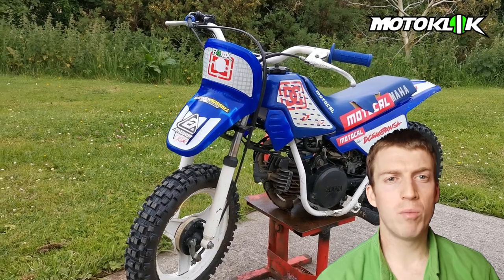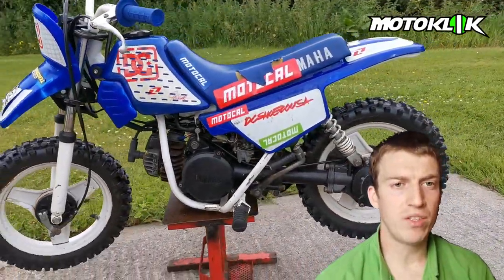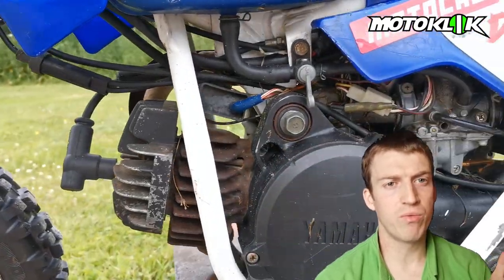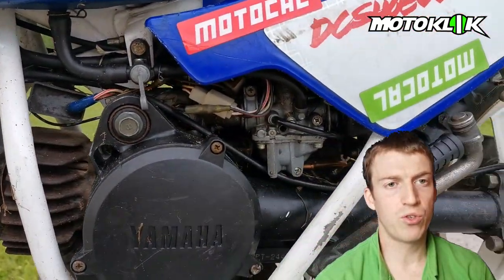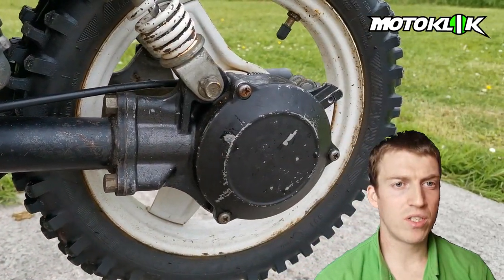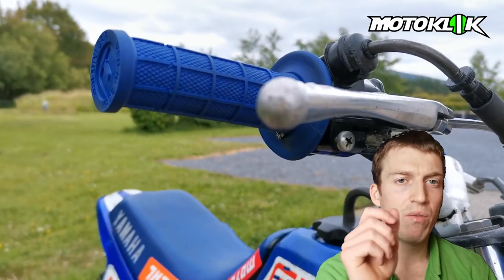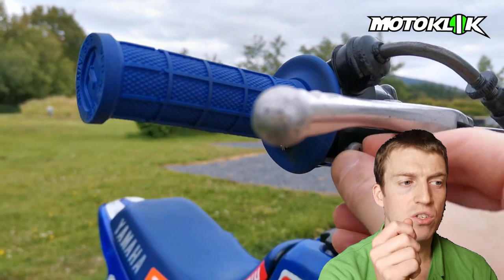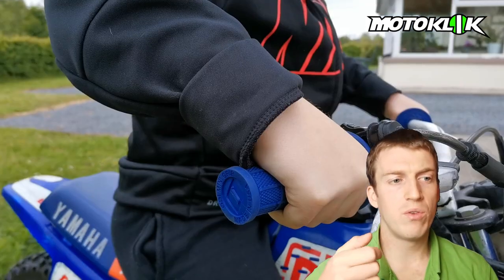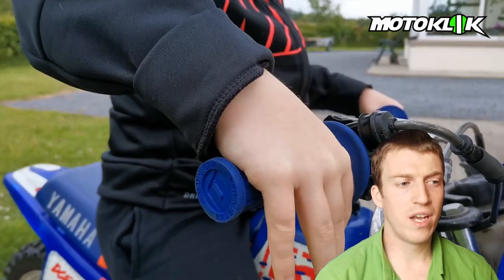We use a Yamaha PW50 for Christopher. These are a bike that's been around since the 80s, so parts are really cheap and easy to come by. They use a 50cc two-stroke engine that I mix at 150 milliliters of two-stroke to five liters of petrol. They also have a shaft drive for extra safety so that if Christopher falls off, he doesn't get his hand caught up in a chain. They also have an adjustable throttle position adjusted through this screw here — screw it in for less throttle movement, screw it out for more.